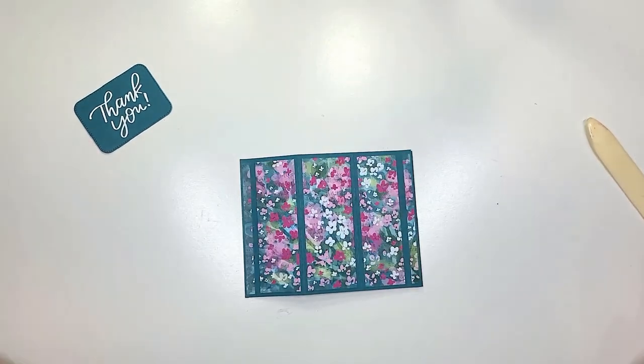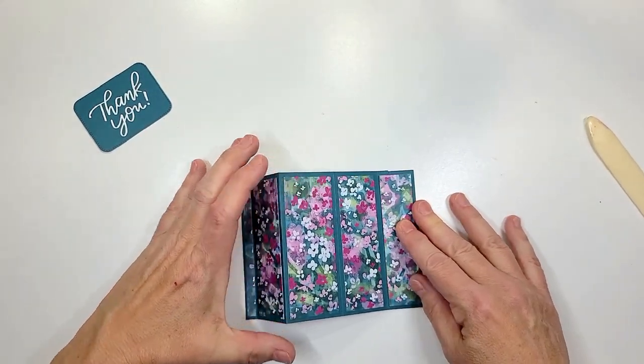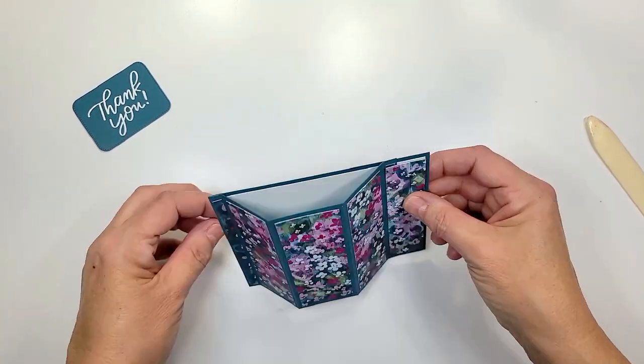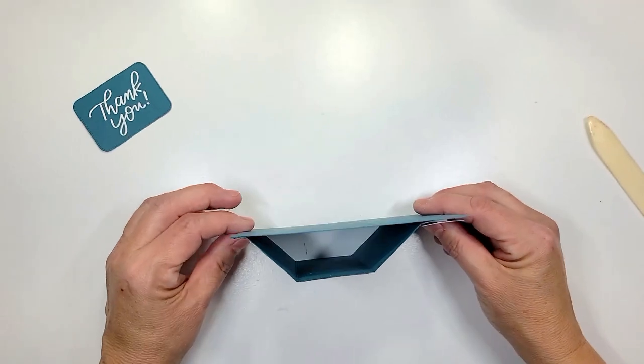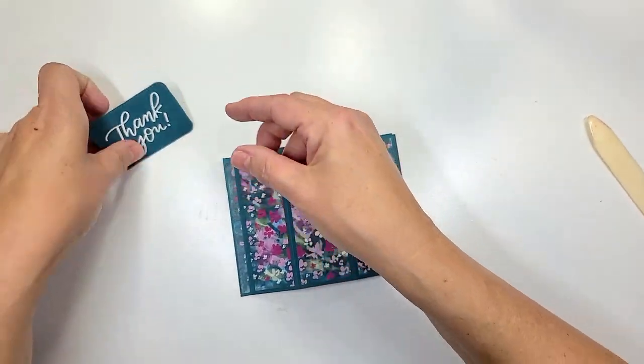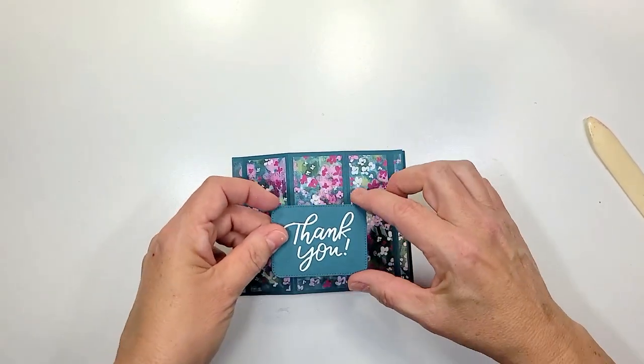There we have it, you guys — we tuck that in and there we have our bay window fold. Isn't that adorable? I just love it. So now we're gonna go ahead and take our little sentiment and we're gonna adhere it to the middle panel.